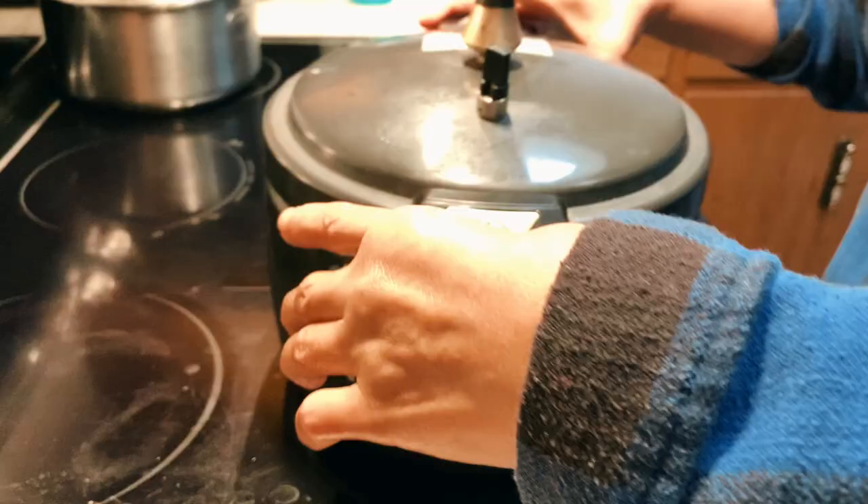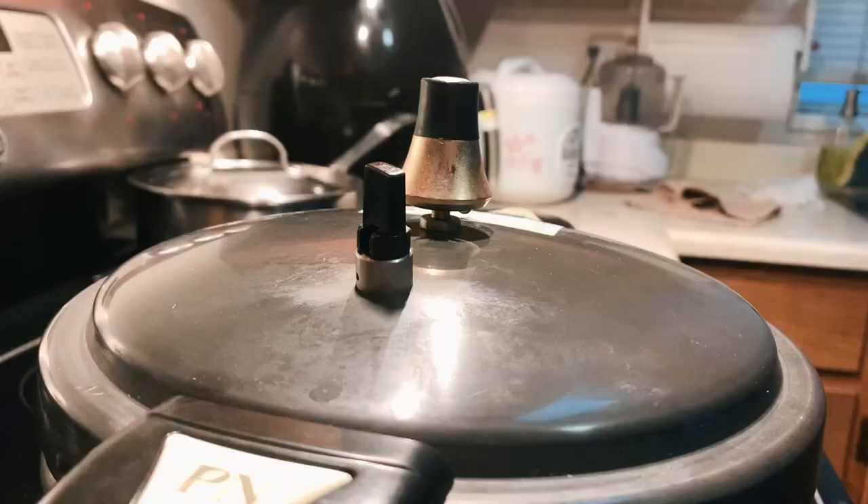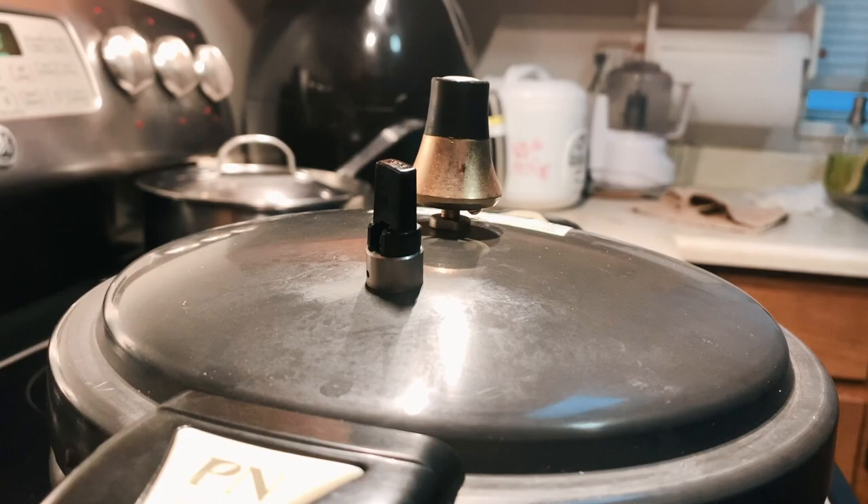And now it's time to cook! Carefully close and lock the lid on medium heat. Put a timer on for about an hour and 20 minutes. Without the pressure cooker, this would normally require at least 3 to 4 hours on low heat in order to get the bones to completely soften.